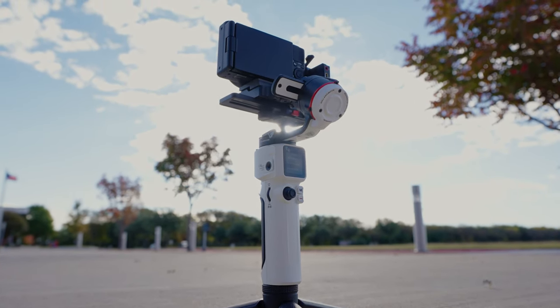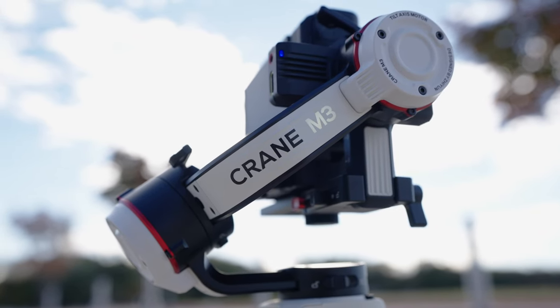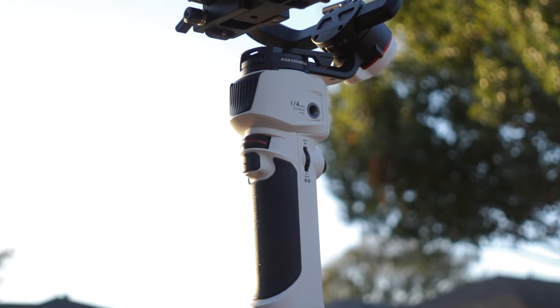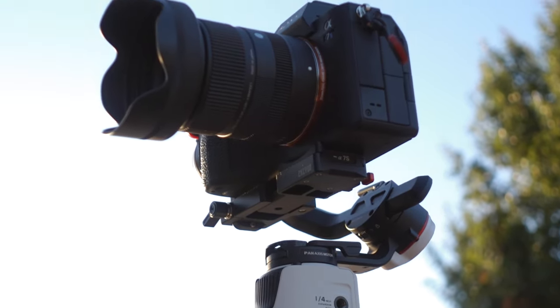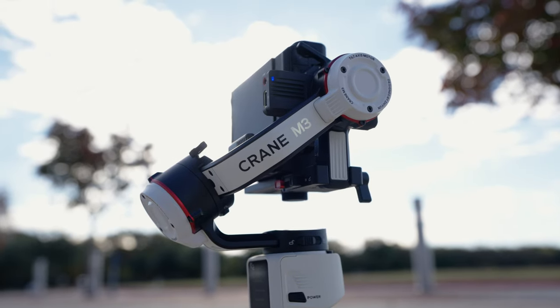That's pretty much it — an all-around solid and compact gimbal that has a few flaws, but all gimbals have their pros and cons. In my experience using the Crane M3, I've thoroughly enjoyed it. I really love the size and it's definitely going to stay in my backpack. It may even replace my Weebill 2 — who knows? Huge thanks to Zhiyun for sponsoring this video. If you want to check out the Crane M3, click the links in the description below. Thanks for watching, hope you have an amazing day, and I'll see you in the next one.